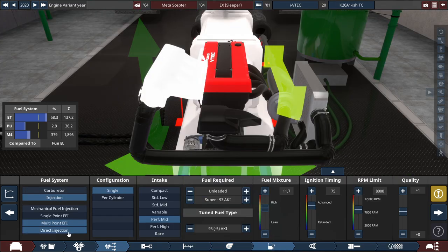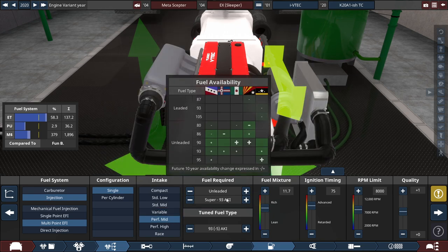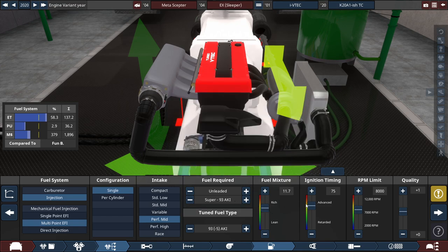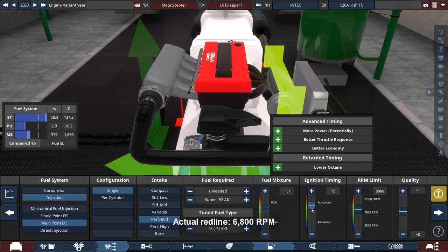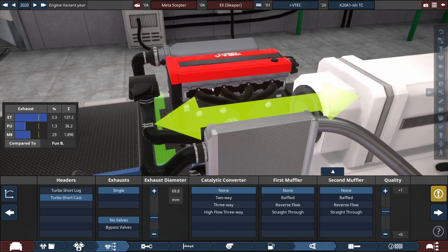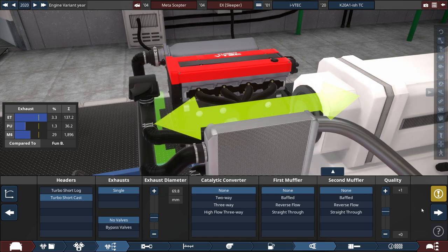For the fuel system, we're using a multi-point EFI single throttle setup with a performance bid intake running on super fuel, with the fuel mixture set to 11.7, the ignition timing set to 75, and the RPM limit set to the real-life rating of 8,000 RPM for this specific engine. For the exhaust, we have short cast headers with a single exhaust, with the exhaust diameter set to a slightly suggestive 69.8 millimeters — which equals 2.75 inches — and of course, no cats, no mufflers, because that's what sleeper cars are all about.